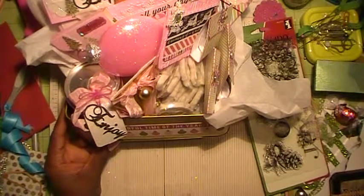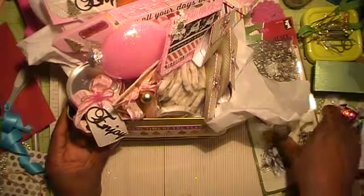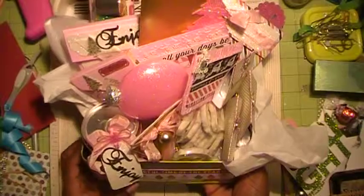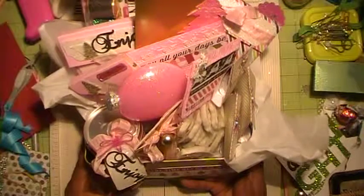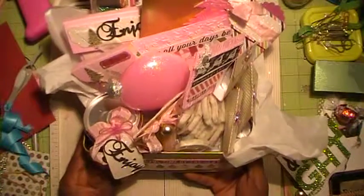Hi everyone, this is Brenda with Workshop Scraps by Brenda. I have my finished project for this holiday gift basket. I don't think I can zoom out anymore and I really don't want to take it apart, but I want you to see what's in here. I'm sure I can put it back together — it's full of tons of goodies.